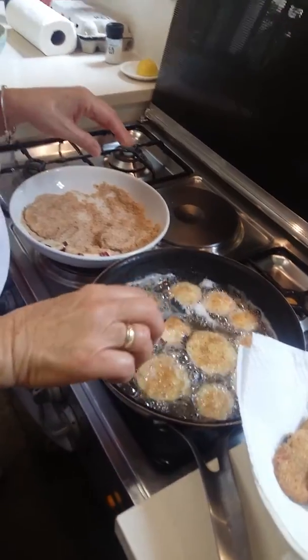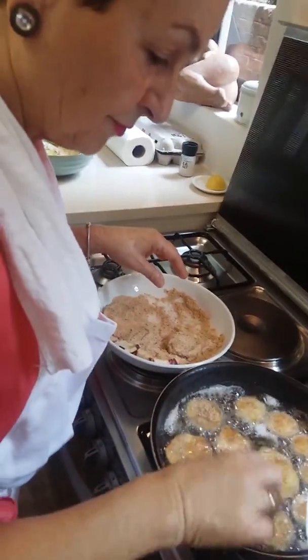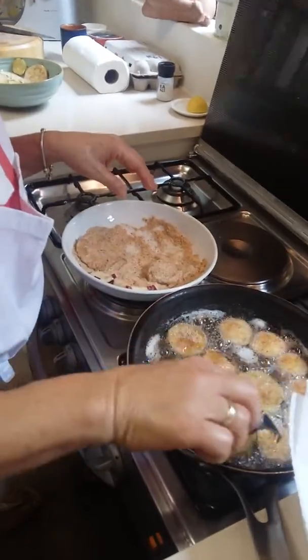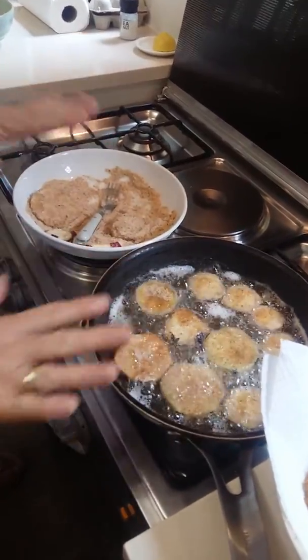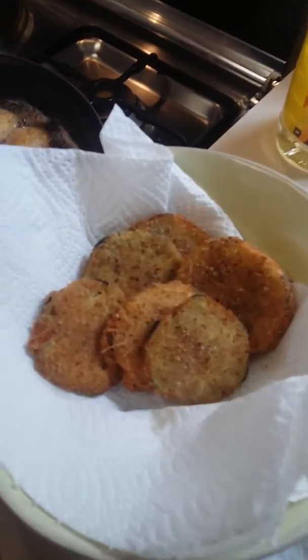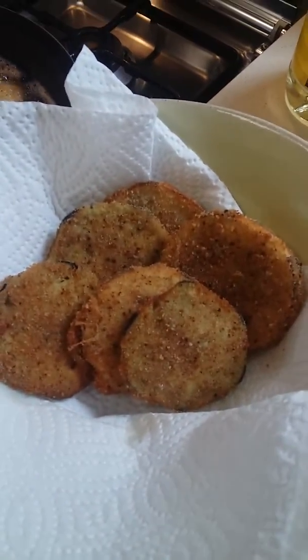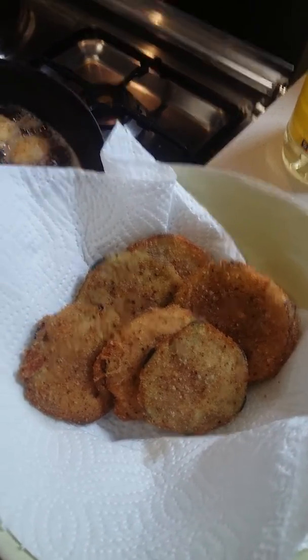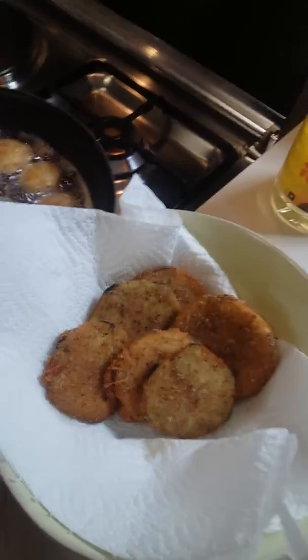With frying, you have to not leave your frying pan for one minute. You've got to get to a temperature where it's not burning the food and it's cooking. It mustn't be too high or too low — and sometimes even medium doesn't work — so you've got to sit and lower and lift.